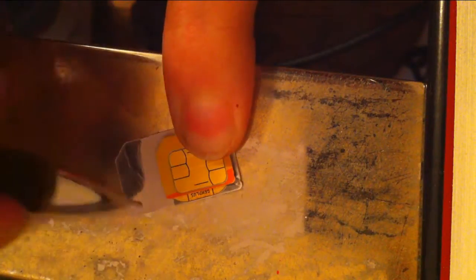It doesn't matter if you cut off part of the little gold stuff on the other SIM. What matters is that the lines line up. You're just going to trace around the SIM card, get a pair of really sharp scissors, and cut around your little template.